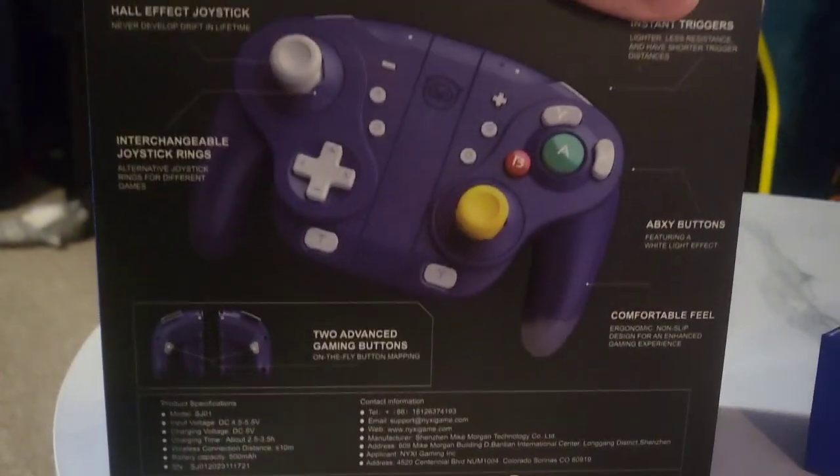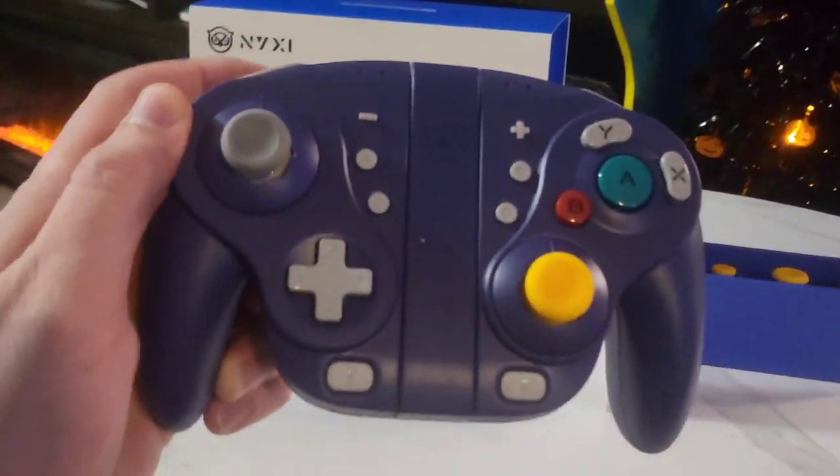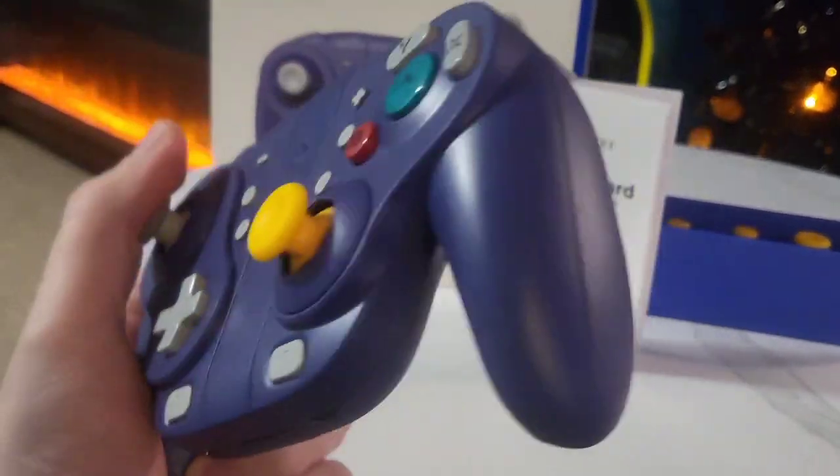Let's get this open — I'm loving the box. Let's see what's inside. In the box, we found the perfect-sized gaming controller, and look how cool this is.